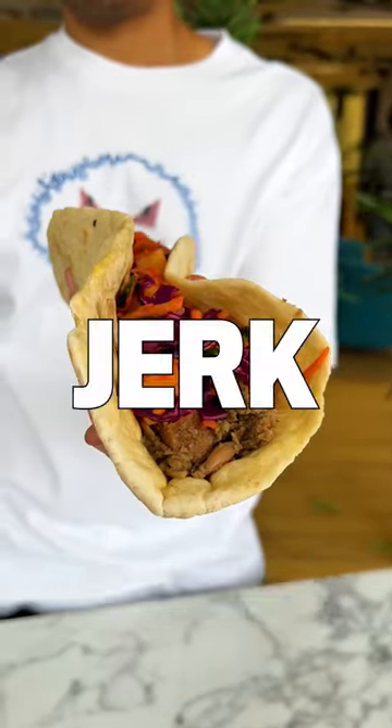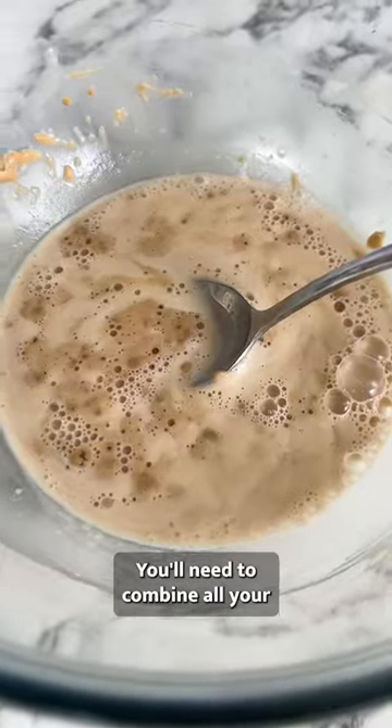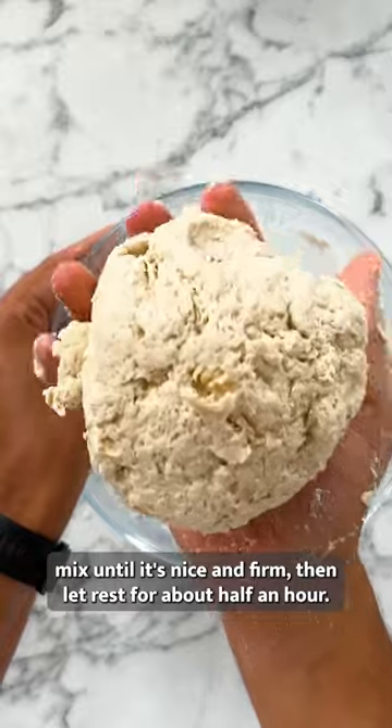What's up guys, I'm Tommy and this is my Jerk Jackfruit Flatbread. Let's start by prepping the flatbread. You'll need to combine all your dough ingredients in a big mixing bowl, mix until it's nice and firm, then let rest for about half an hour.